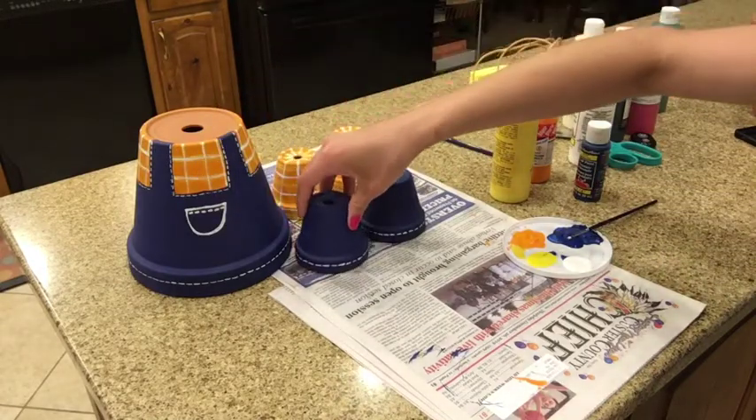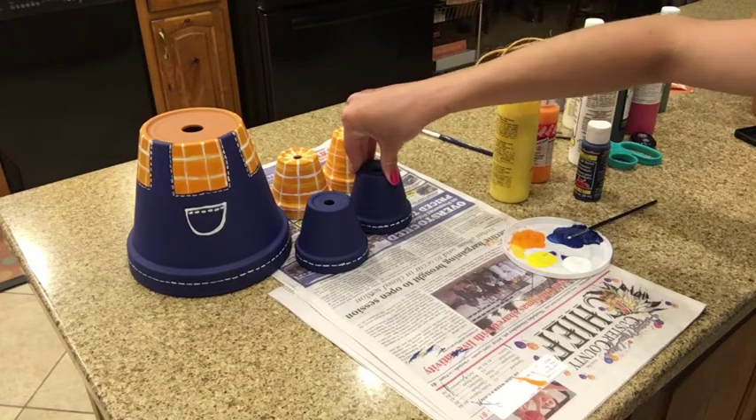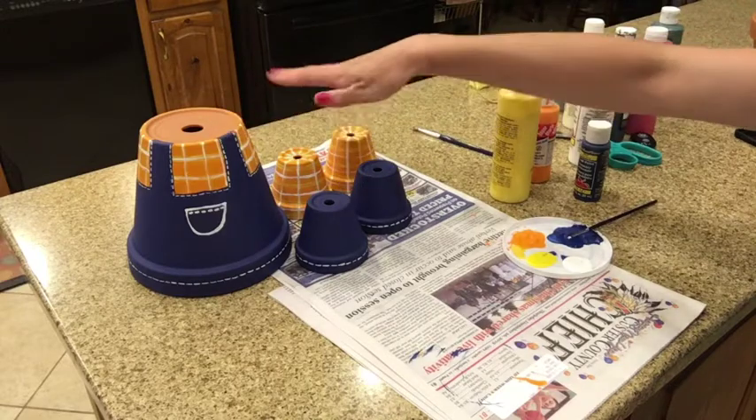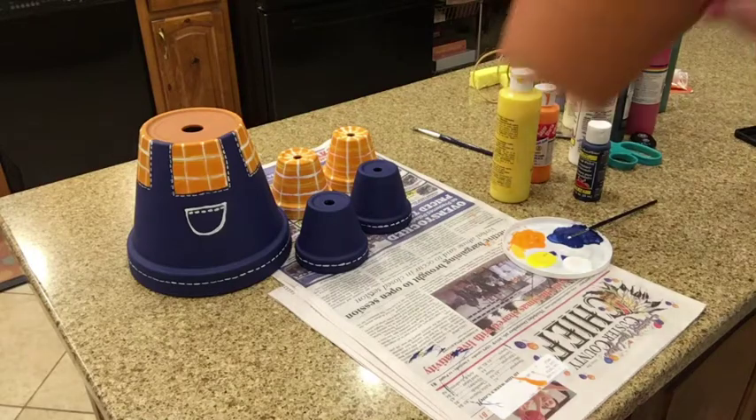Now I can go ahead and start on the face. Before you start on the face, if you want to add any patches to the jeans or to the shirt, this would be a good time to do so. But now we're going to start on the face.